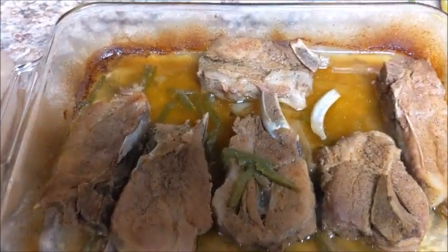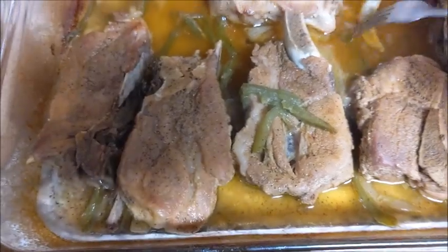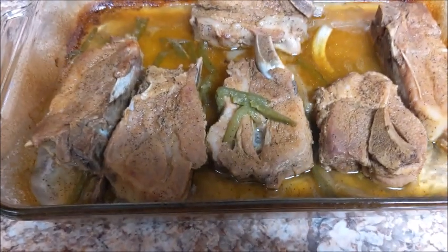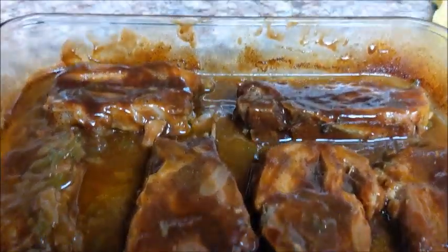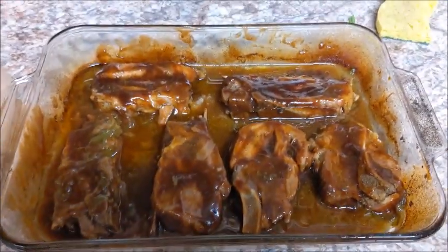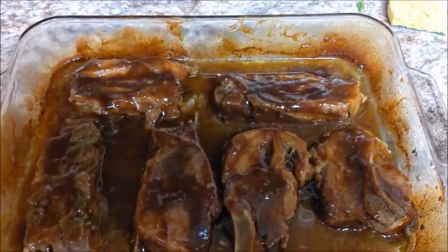These are our ribs. The camera is not doing these ribs justice right now, but yes, the bone has literally fallen off of one of these ribs — so this is nice and tender, just the way I like it. We're going to put some barbecue sauce on it and stick it back in the oven for about 10 minutes uncovered, and then our ribs will be ready. I just put some barbecue sauce on it — once again my camera is not doing it justice, but we're going to stick this in the oven for 10 minutes uncovered and this will be ready.